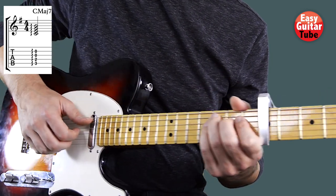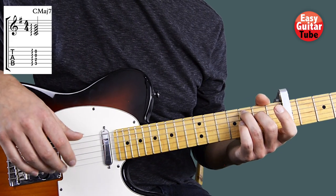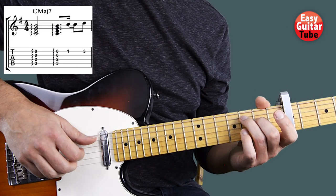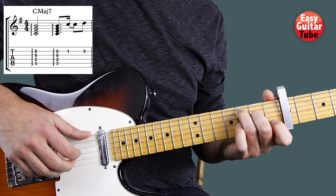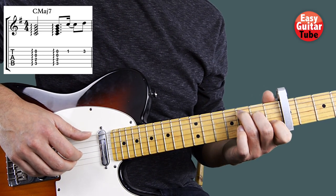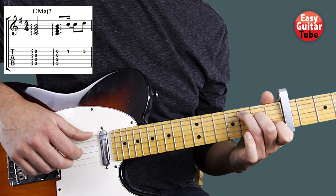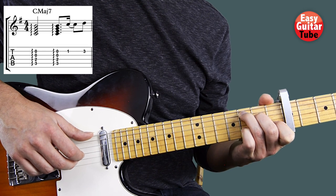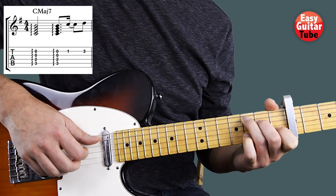Every time we play a chord in this riff we're going to play like this. There we have the 1st chord and we're going to play it 2 times. And after that we play with the index finger the 1st fret on the 2nd string, and then with the pinky finger the 3rd fret on that 2nd string. So there we get the 1st measure.